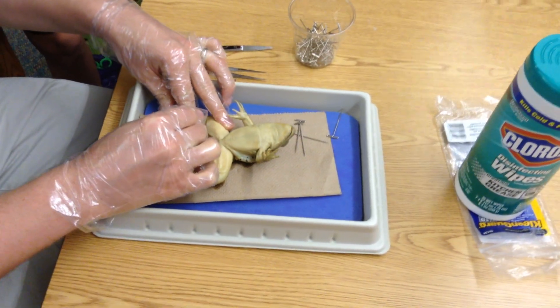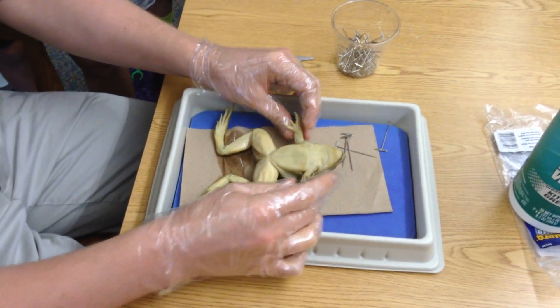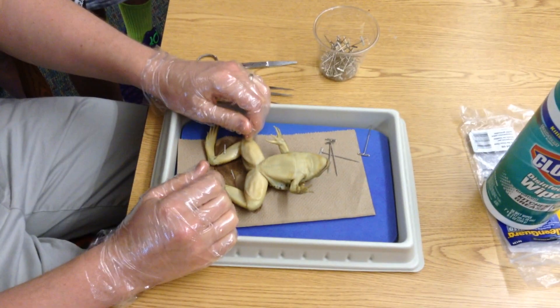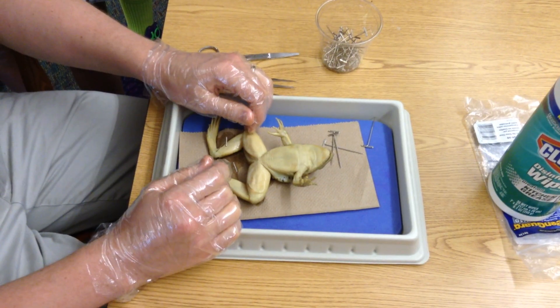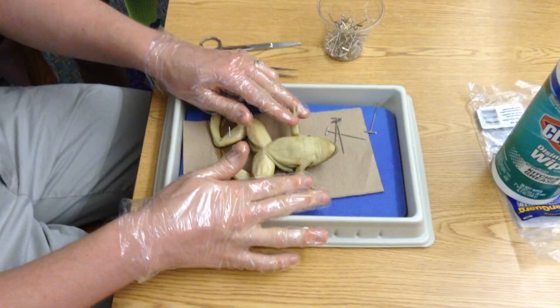Sometimes you actually hit the bone, like right there — it takes a little bit to click it through. Then the tough part is these arms; they tend to get in the way. I need to get them out of the way, and to do that I'm going to do something very special. What's the best way to get these arms out of the way besides pinning them back? Because when I pin them back, they just go like that. So what am I going to have to do first?